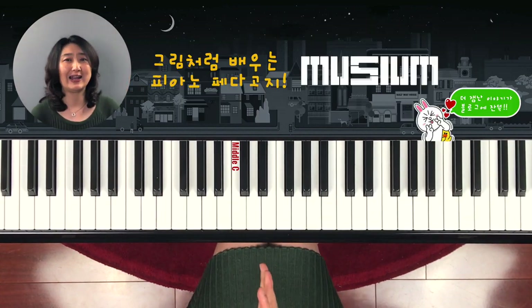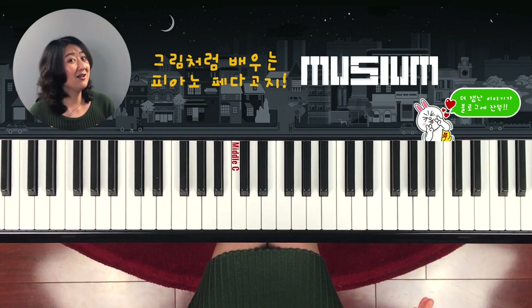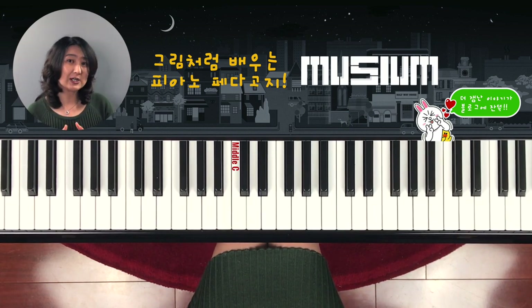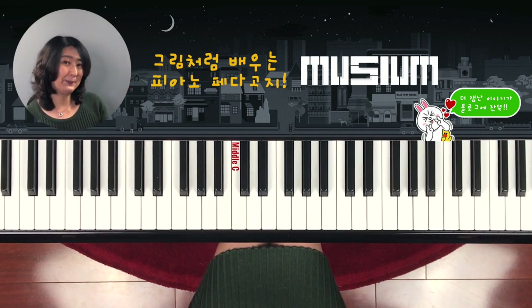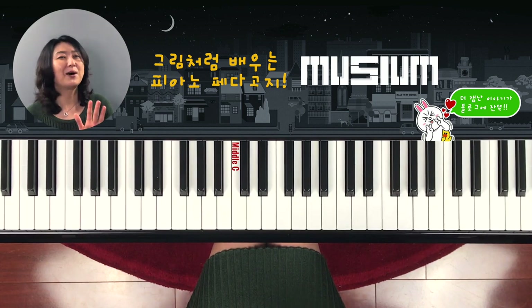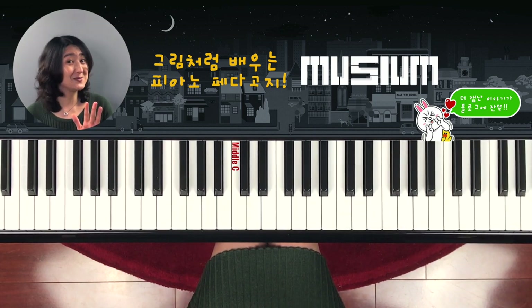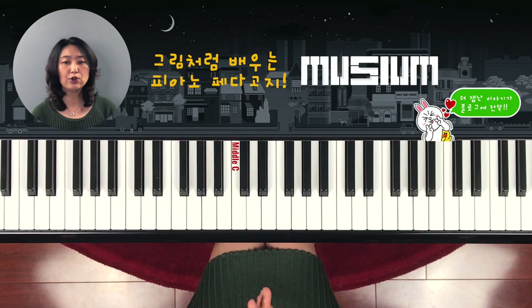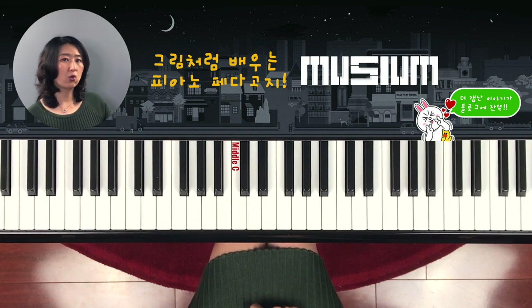Now how many did you get? Do you have everything? Or did you miss a couple of questions? If you're confused, you can review one more time and then move on to the next questions. The next questions will be a little bit different, but it's about the same chord types. This time I'm going to play the chord, and you have to write down the chord name.